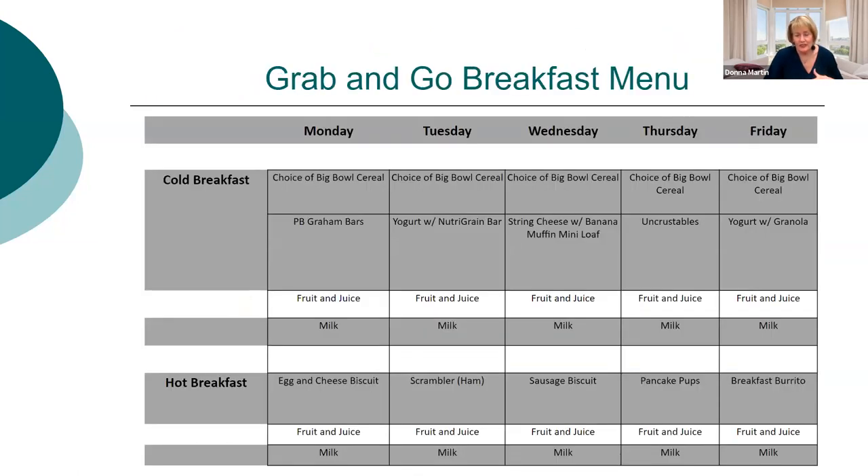I recently came across these awesome stackable containers for hot or cold items — you can put a whole crate of milk in one and hot items in another, and it holds temperature for a while. These would be great for grab-and-go in the halls. For grab-and-go, I always have a hot item, a cold item, and cereal every single day so kids always know there's something they like. We've also started doing smoothies at our middle and high schools in all grab-and-go spots — those are a big hit.